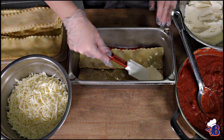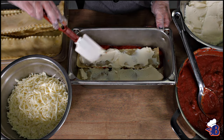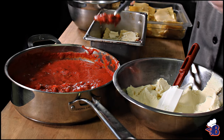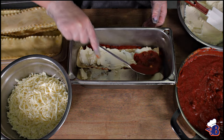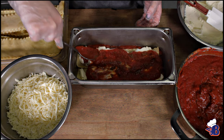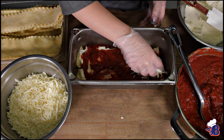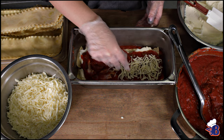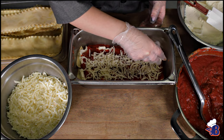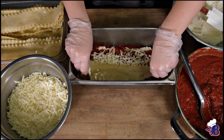This is the lasagna I make with my grandma. She has made this ever since I was little — it's one of the recipes from my grandfather's side, his mom, and she learned it from her. We make it together, listen to music, and then serve it to our family.